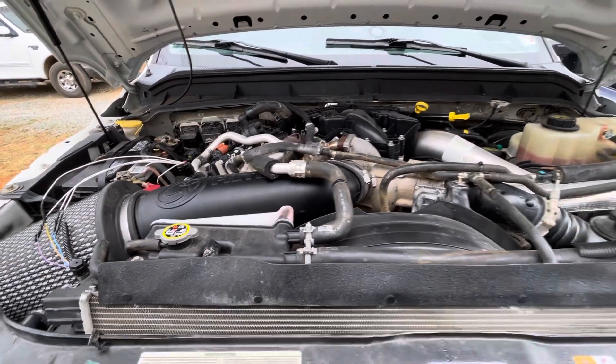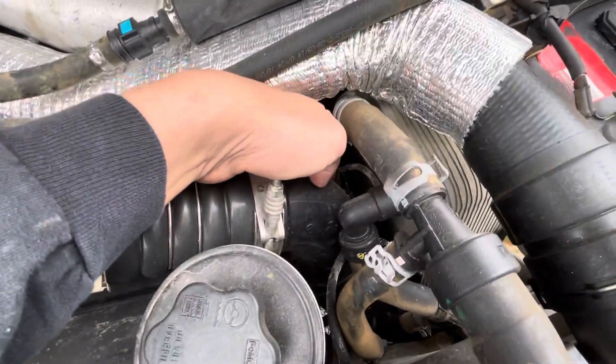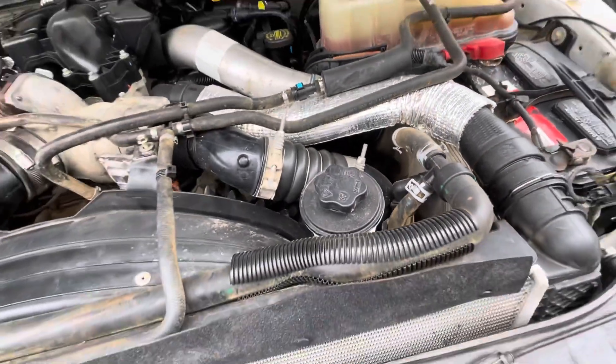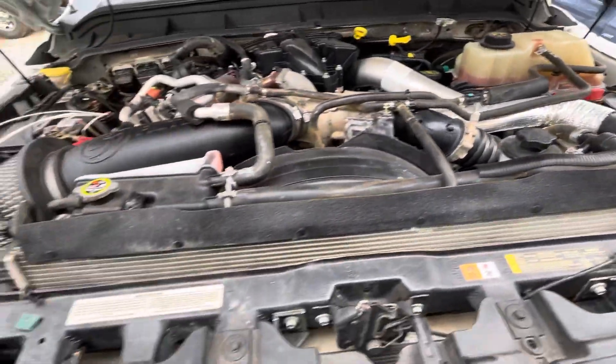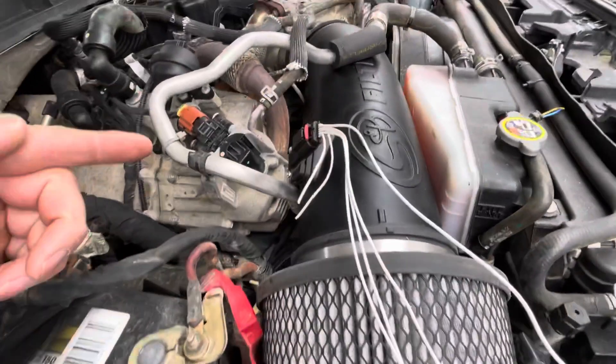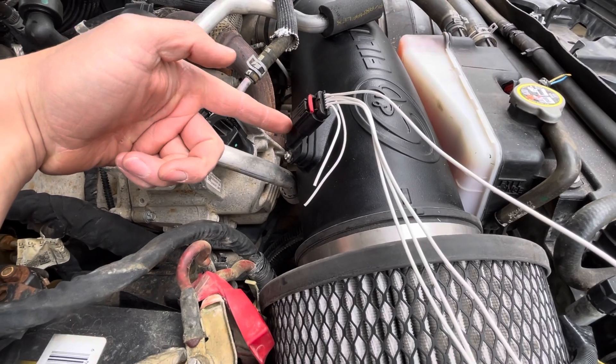Everybody said replace your intake air temp sensor, but down here on the Powerstroke, that's actually your CAC sensor. That tells your temperature after the air-to-water intercooler. The 6.7 Powerstroke actually — Ford takes the intake air temp sensor reading from the MAF.